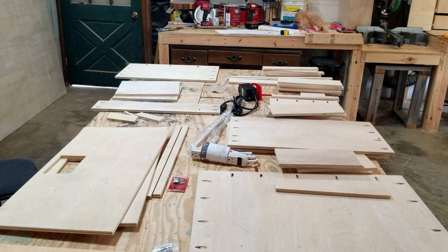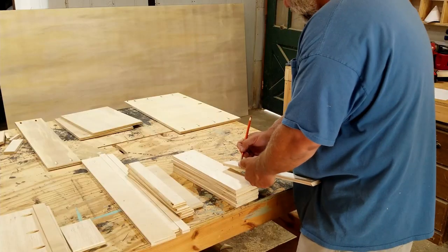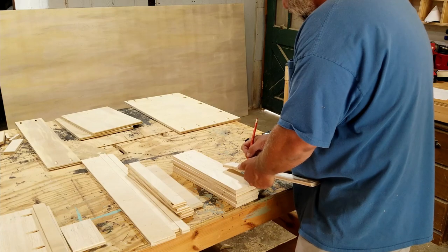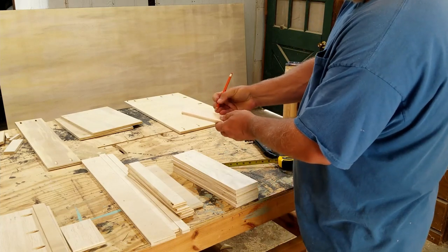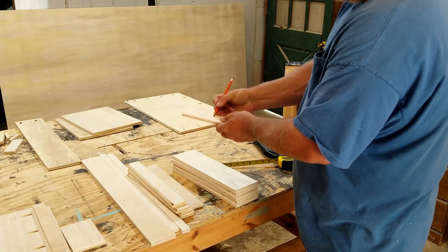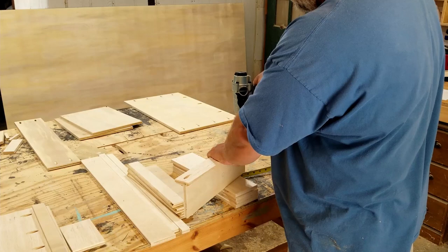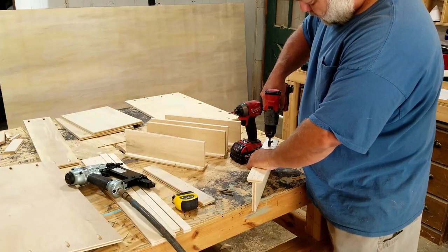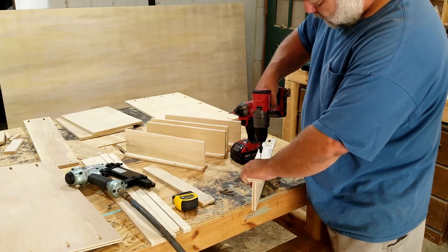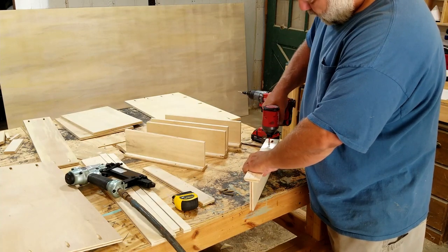There's everything. Can you tell that it's the greatest drill charging station ever? First thing I'm going to do is build the hangers. I'm going to find the center on the rails and then attach them to the uprights — first with brad nails, then I'm going to countersink some screws in. I'm not going to use wood glue with this. That way, if I ever want to change it or move it around, I can do so without any problems.